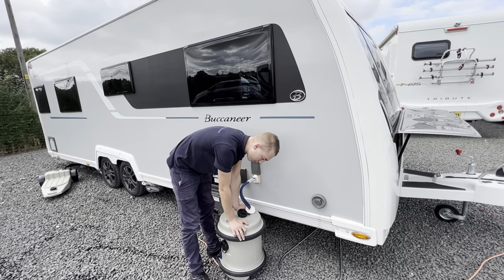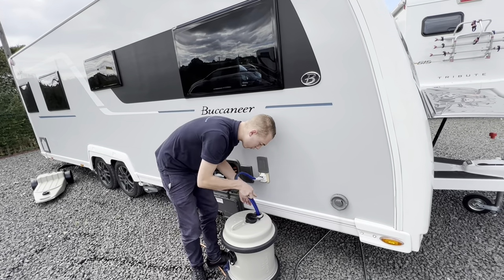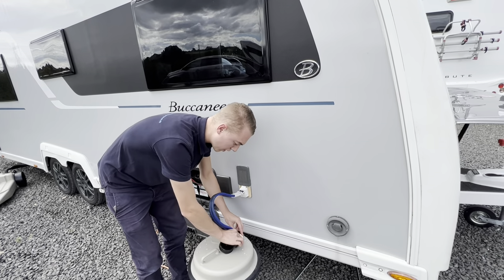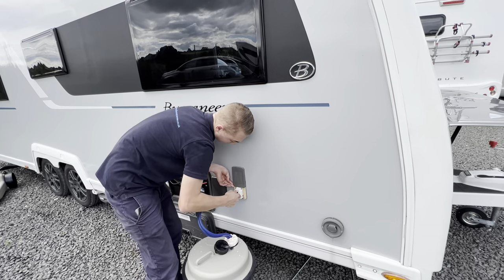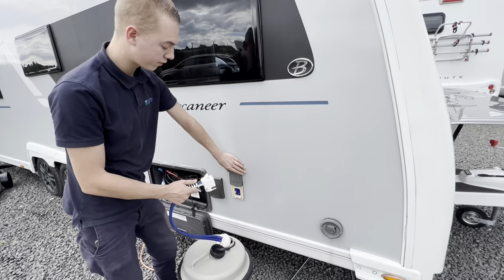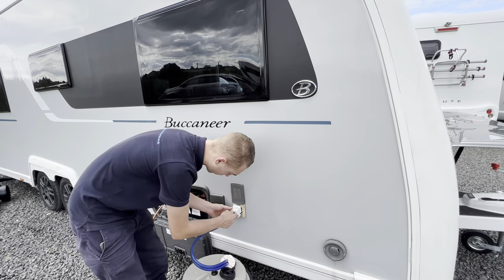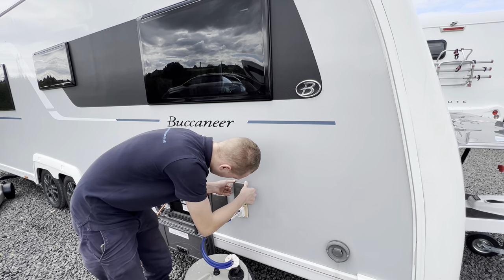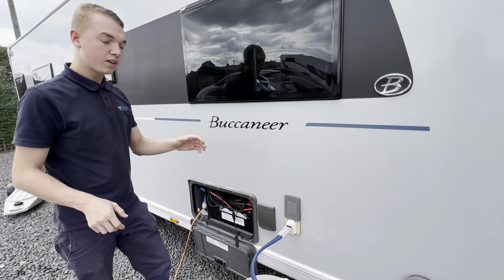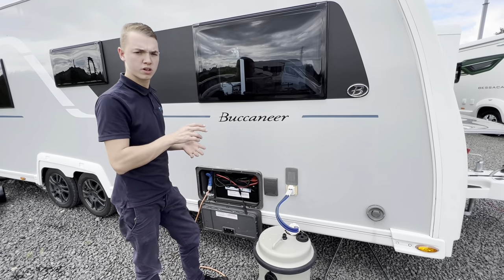You've got your AquaRoll, so you fill it with water via a hosepipe. Then you drop your submersible pump into the water, putting the cover over here just to stop anything getting in. All you've got to do is connect the other end of the pump to the caravan — lift the flap, there are two pins on the bottom which are your 12-volt points. Push that in and then push the flap down so it locks the pump into place. Then you'll be able to turn your pump on inside the caravan and that'll pump the water around the system for the taps, toilet, shower and boiler.